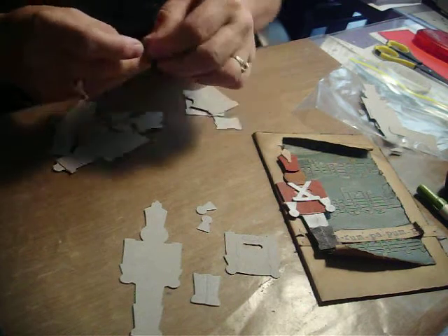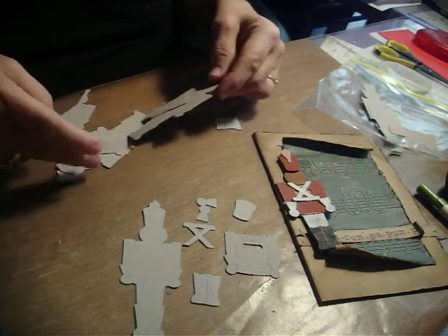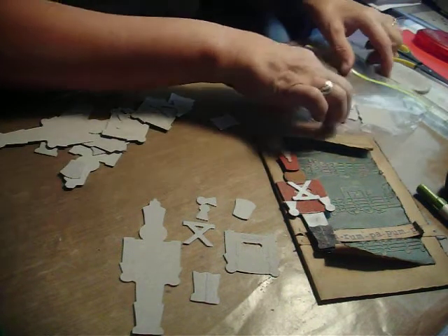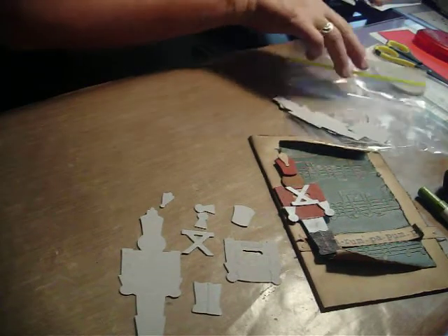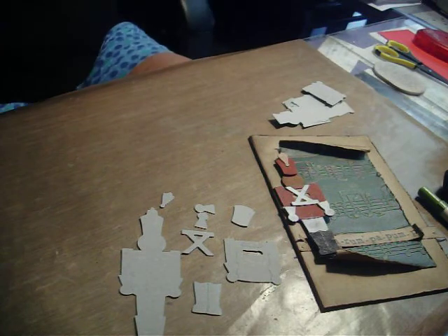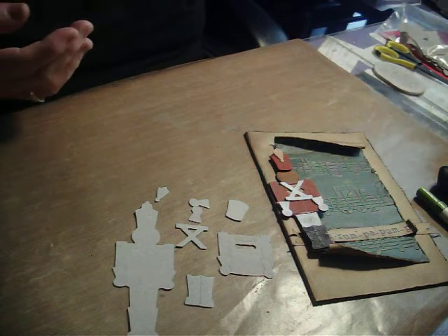I still need a helmet and a plume. These are out of grunge paper, which cuts really nicely with these steel rule dies. When I'm making a lot of different things that have some die cuts, I cut everything out all at once, put pieces in baggies, and then assemble them all at the same time.